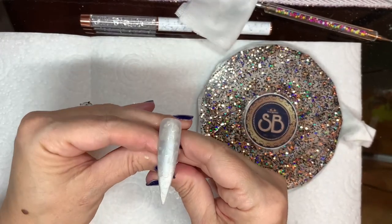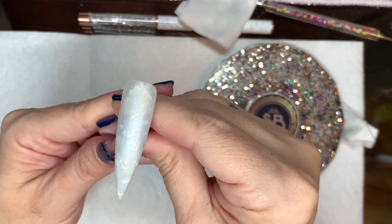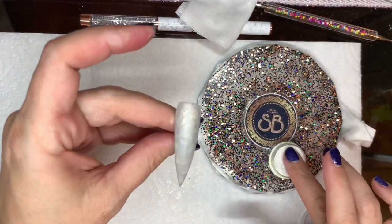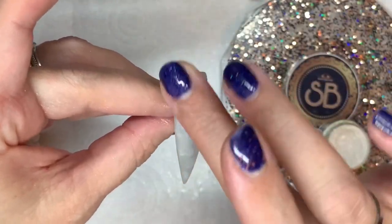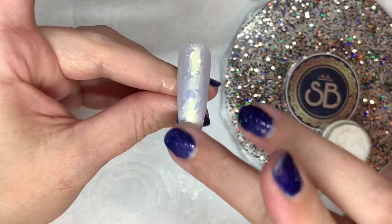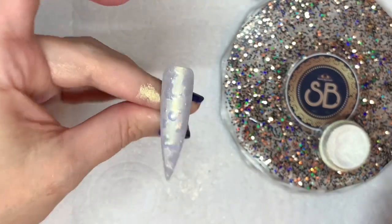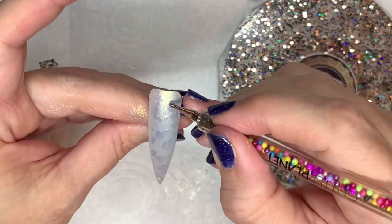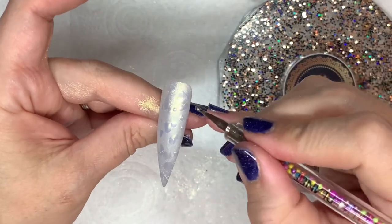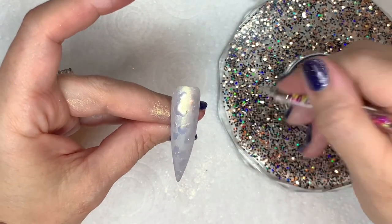I wanted to intensify that gold a little bit more because it was a little bit wishy-washy for my liking. You can see the gold shining through there, but I wanted it a bit more, so I just did another layer of gold chrome. If you were using a solid gold chrome it would be way more intense, but I wanted the fairy gold because that candle holder was more subtle. I'm doing the same again — rubbing it in — but because I'm rubbing it on top of the no-wipe top coat it will have a little bit more sheen. I'm going over the same areas with a bit more no-wipe top coat, doing exactly the same thing again, curing for 30 seconds, and when it comes out of the lamp I'll wipe off the excess.